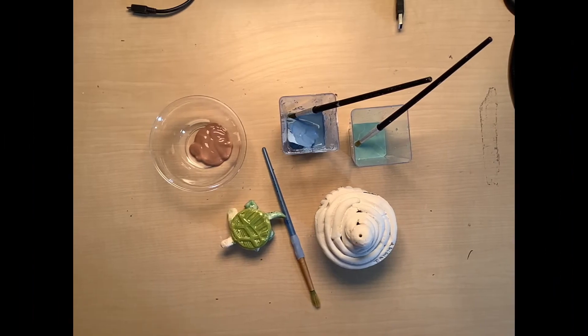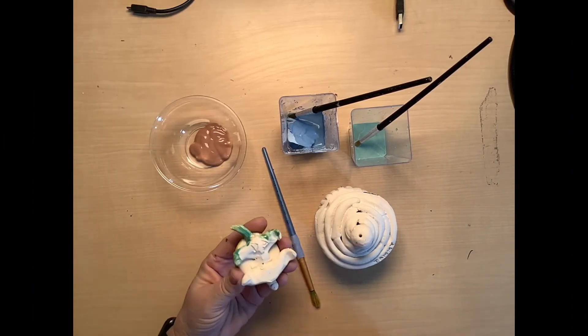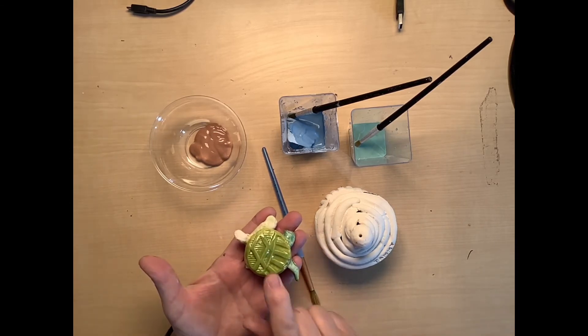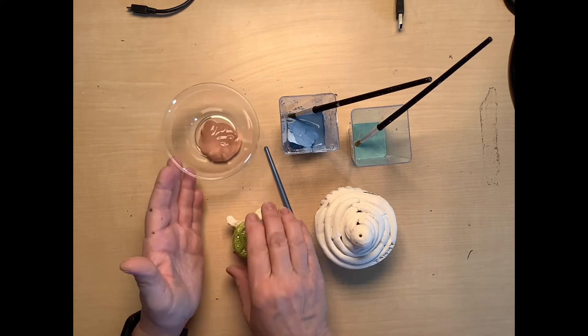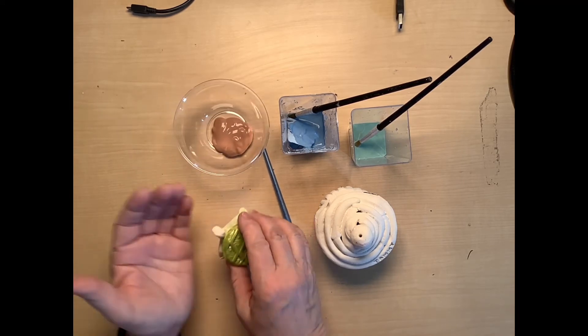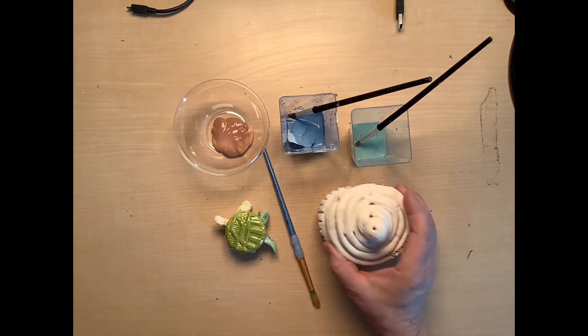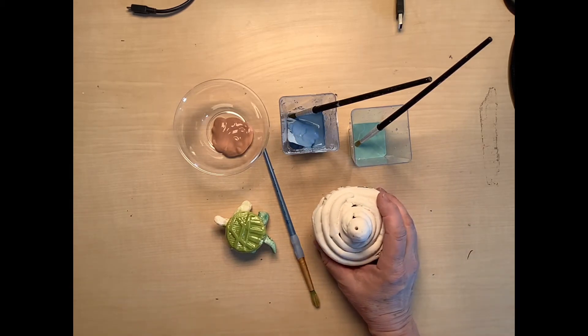I have a couple little objects here and we're going to start by painting this little turtle. I've already done one coat of glaze on it because I wanted to show you how really nice and shiny it is after it's been glazed. My cupcake is still in bisque form, so it has not had any glaze on it yet.